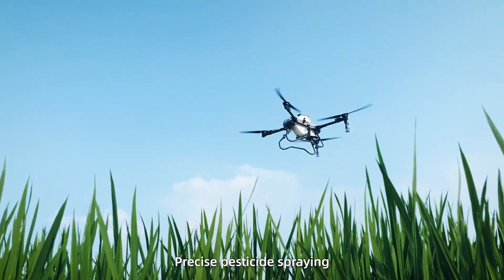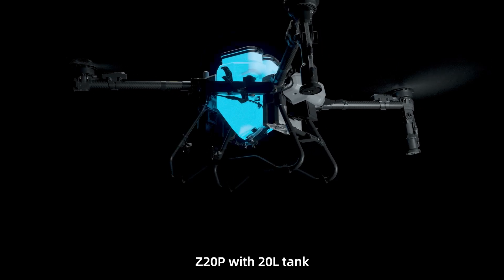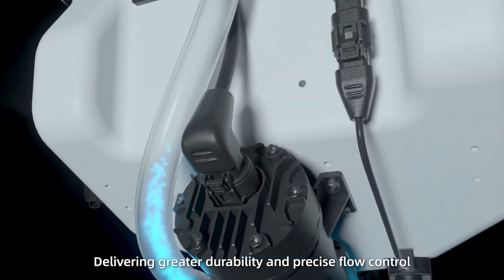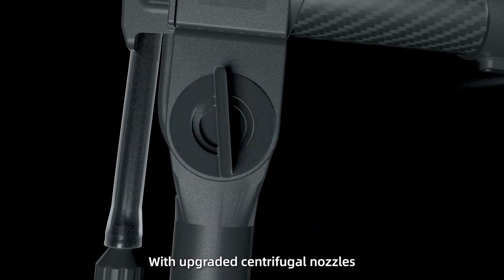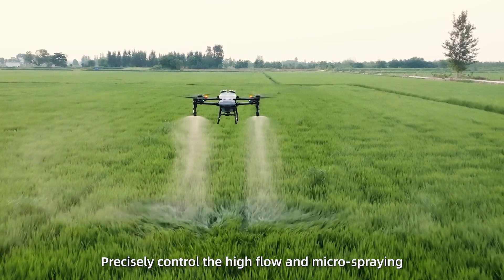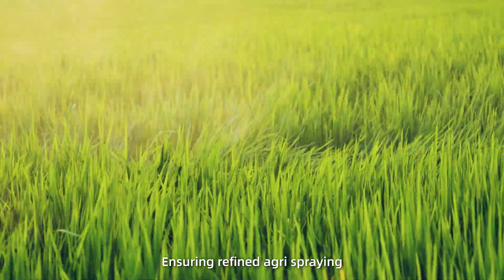Precise pesticide spraying is key to boosting crop health and yield. Z20P with 20 liter tank, equipped with mechanical level gauge and upgraded flexible impeller pump, delivering greater durability and precise flow control. With upgraded centrifugal nozzles, adjustable angles, and fine atomized spraying, precisely control high flow and micro spraying, ensuring refined agri spraying.